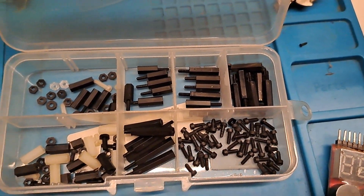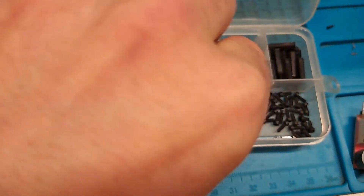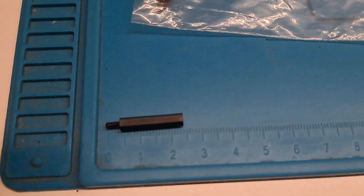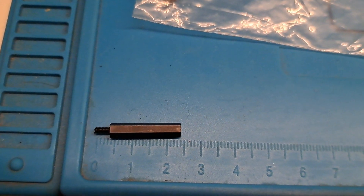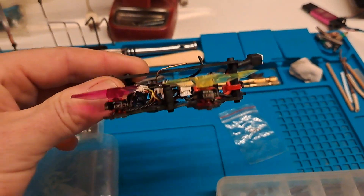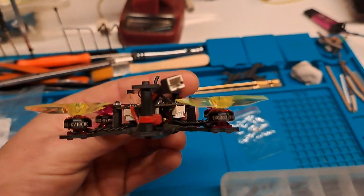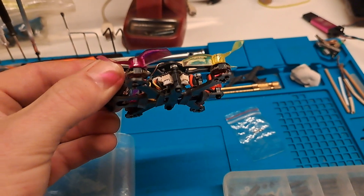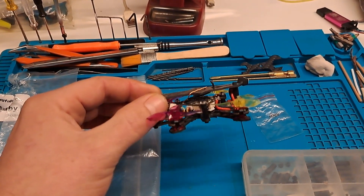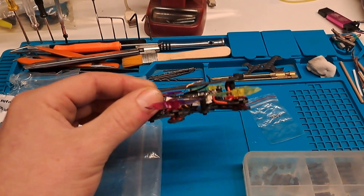We actually used some long standoffs and cut them to size since I hardly use the 2.5cm ones. He cut me some new ones - thank you, Rene. They didn't turn out totally straight, but they actually compress the flight controller so it doesn't move around very much. So that's really nice. It's flying.